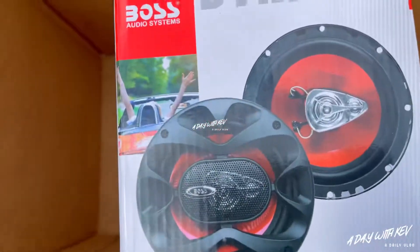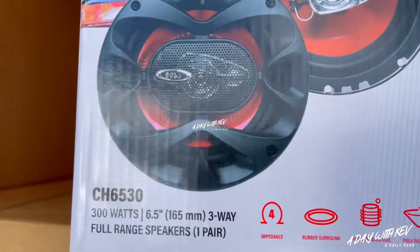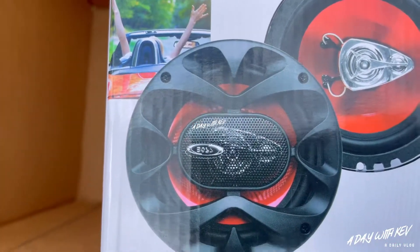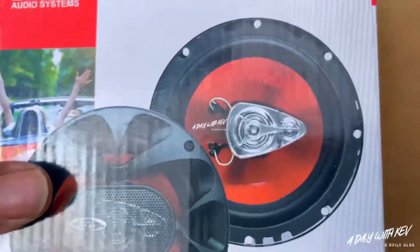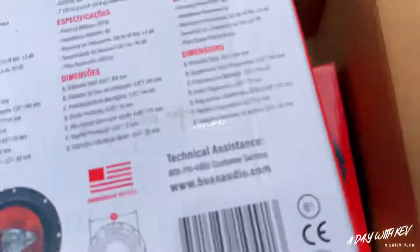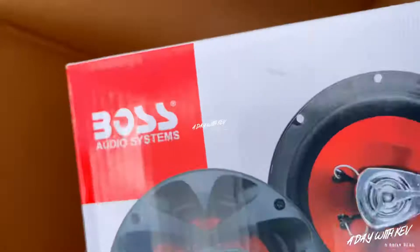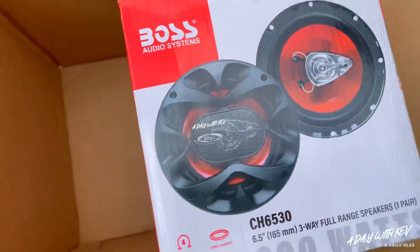I'm not gonna open these now — y'all can see what's in the box right here. I'm gonna open them when I get ready to put them in the truck. I'm gonna take out the factory setup I got and put these in there, and I think it's gonna sound pretty good. This ain't gonna be a long video, I'm just keeping y'all up to date on what I got going on. I'm trying to get these boxes built but the weather's been acting funny on me.